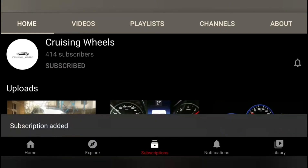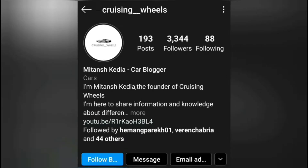Hey guys, subscribe to my channel and press the bell icon to stay updated when I make a new upload. Please do follow me on Instagram for different types of car postings.